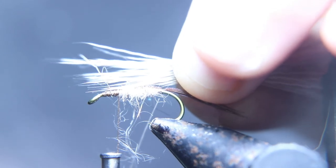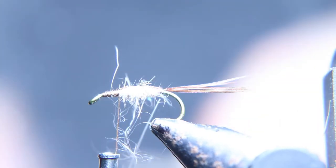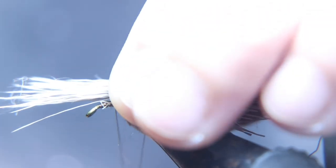We're back with the deer hair again. We're going to tie that deer hair in, measure the length for a regular wing — keep a generous amount of deer hair, but not too much — and we're going to tie it in right where we have our thread.